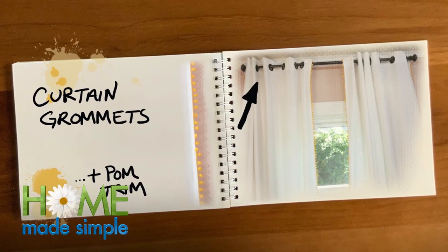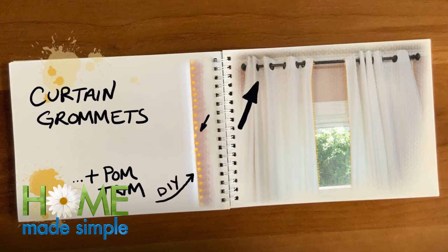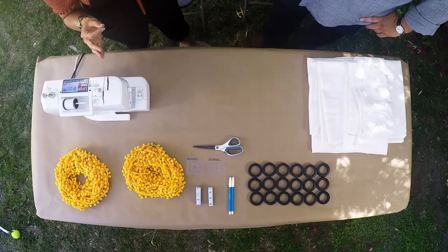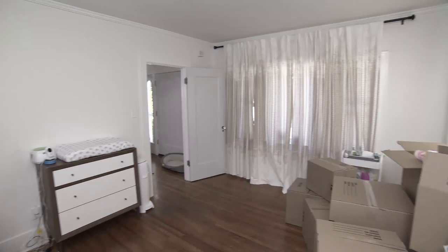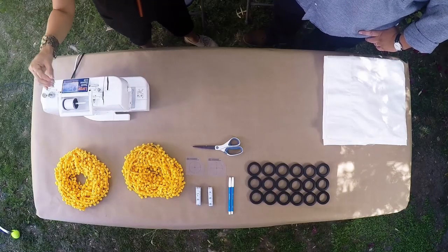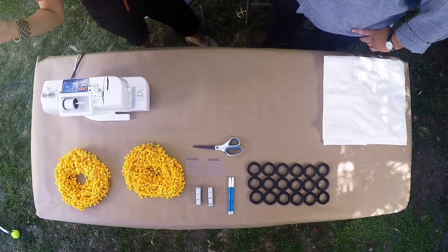So today we're making DIY curtain grommets and palm trim. You'll be upscaling basic white curtains and adding some decorative trim and grommets to them. I still want to keep the room light and bright, except that we need to inject a little bit more personality into the space. So we've got a pop of palm, a pop of yellow, and hopefully this makes the entire room come alive.